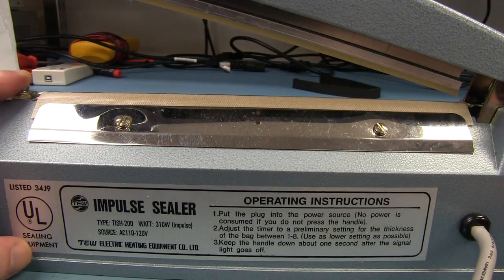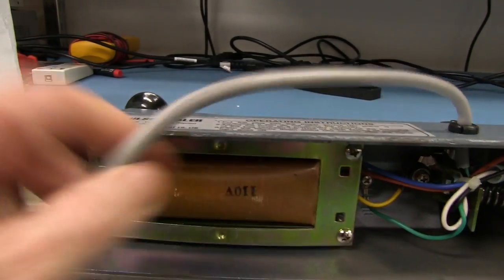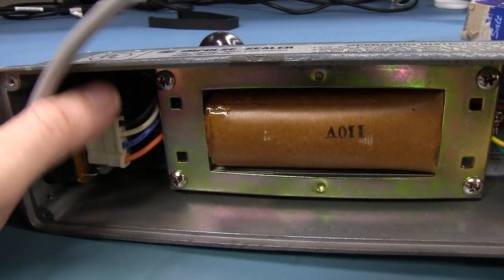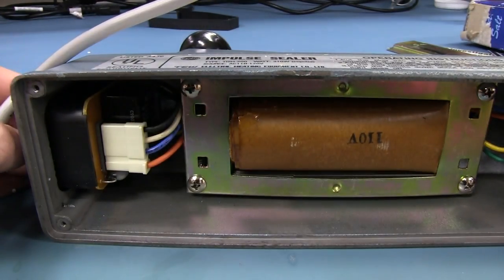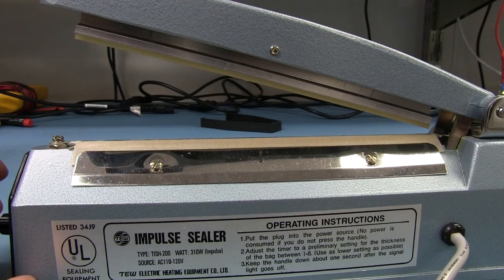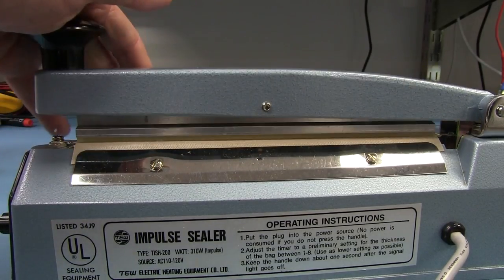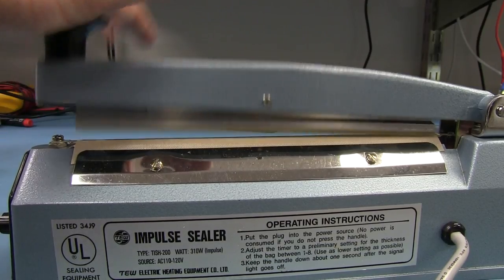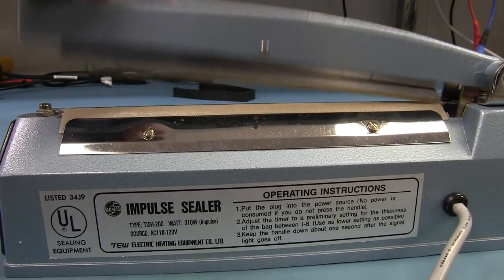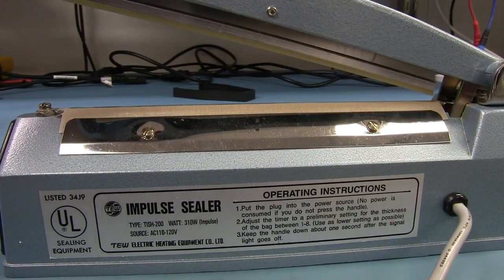There's a resistor and a couple of caps in there — pretty crude. Presumably it's not on all the time — it would only come on when you hit the button. Once it gets up to temperature, then it cuts out. I'm not sure how long you have to leave it there, but it probably doesn't take long to seal and melt the plastic.